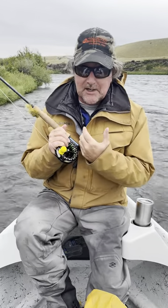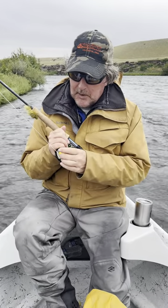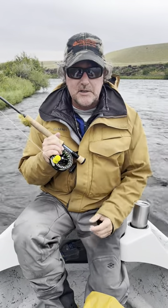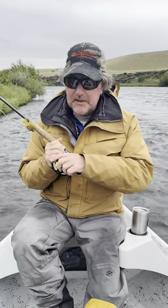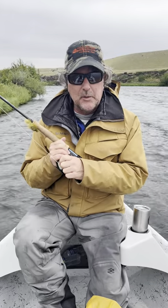Of course they protect your knuckles if a fish takes off running, but one thing that a lot of people haven't thought about is when it's been raining for a couple of days — it's wet, it's cold — my fingers are cold, and this just allows me to get a much better purchase on that reel handle.